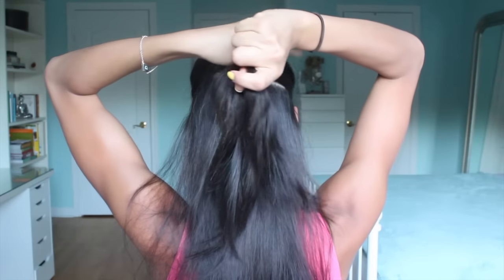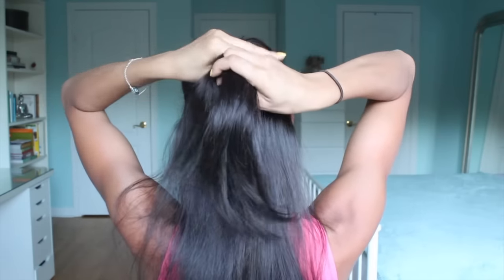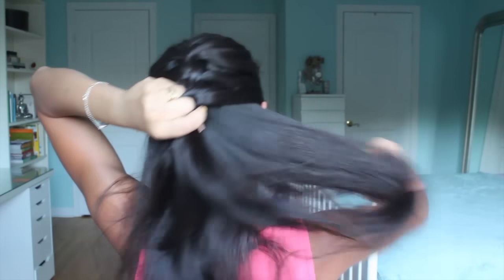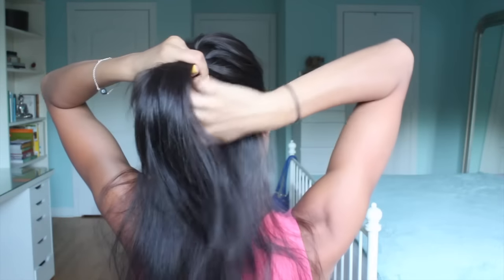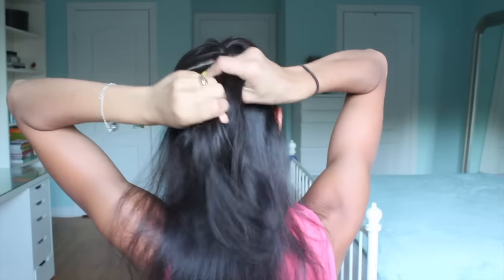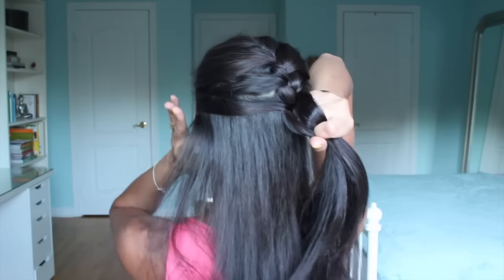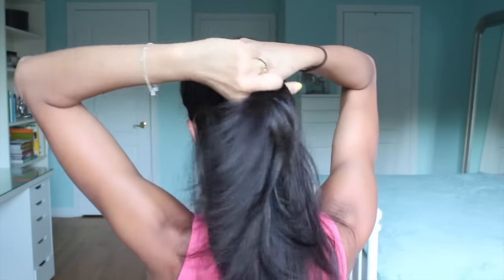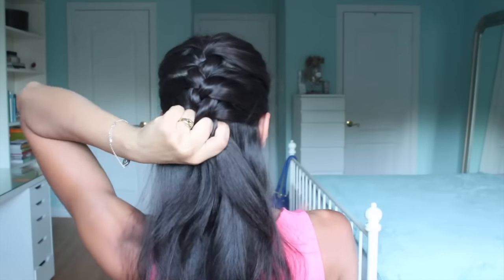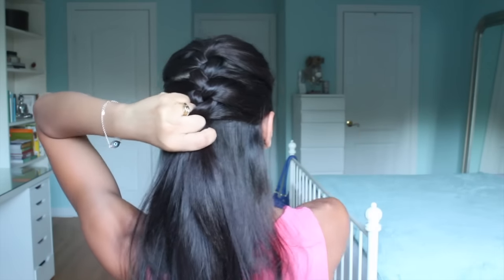Hold it tight, bring the right over the center, cross them together — just make sure everything is tight. Grab a section of hair from the side, add it to your right side, hold tight, then bring a section from your left side and add that into your left section. Hold everything tight and bring it over the center. Keep going and adding hair until you get to the nape of your neck.